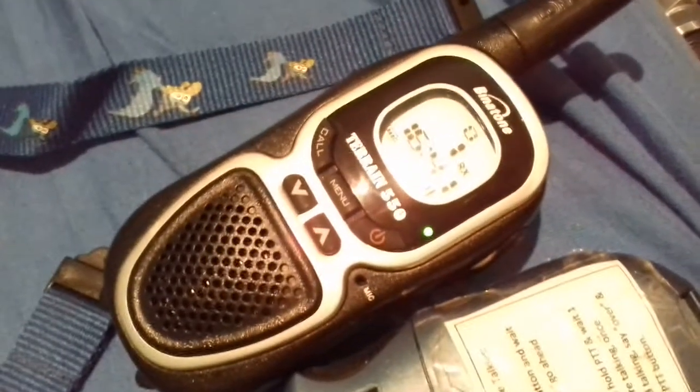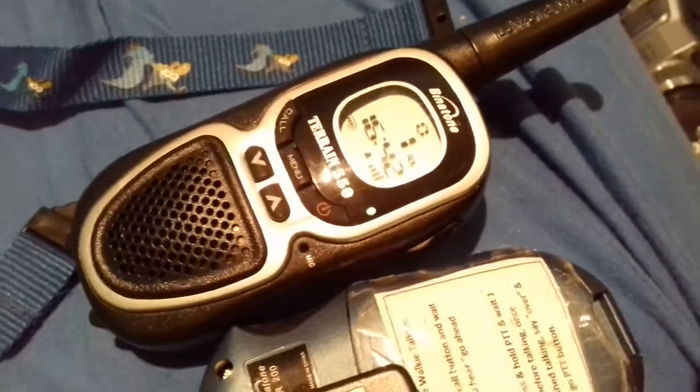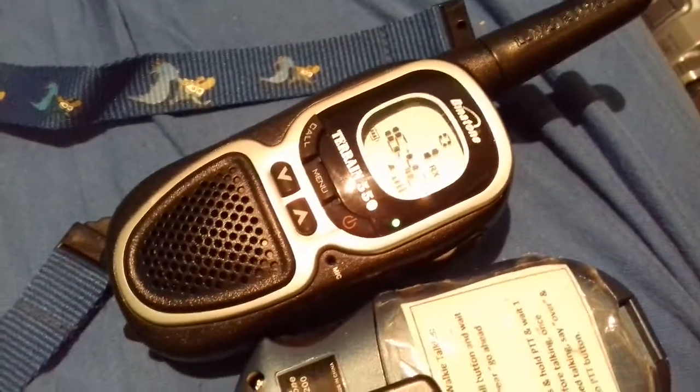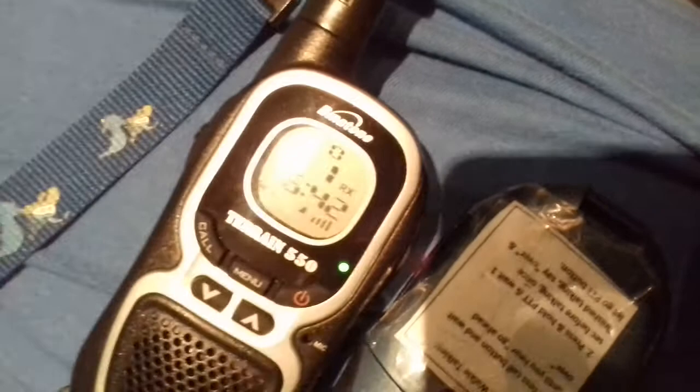This is a test of the Bounder Tone Terrain 550 — as you can tell the speaker is impeccably good and clear. It's got the older Bounder Tone logo and it's got the clock. The newer type only has a two-tone Roger Beep, doesn't have a clock, and has a three-tone Roger Beep.